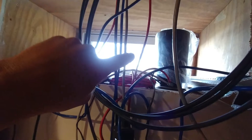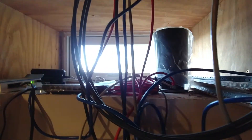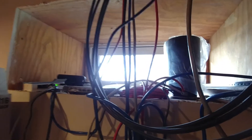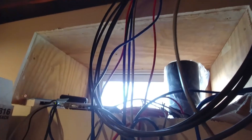The cool thing about them is once you have your first one, like this one right here, you're able to add subsequent Google OnHubs or Google Wi-Fi that will create a wireless mesh network, which is really super handy.